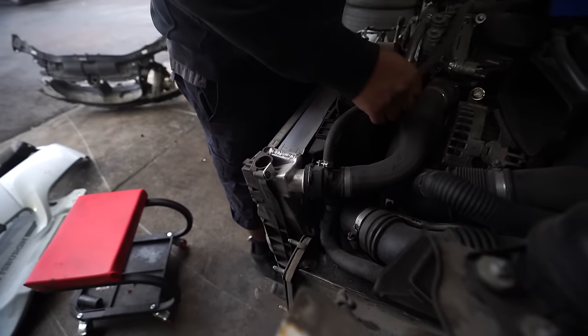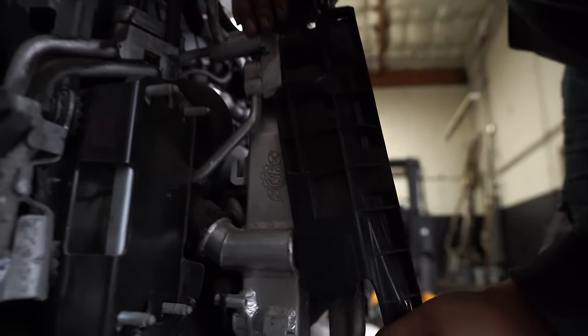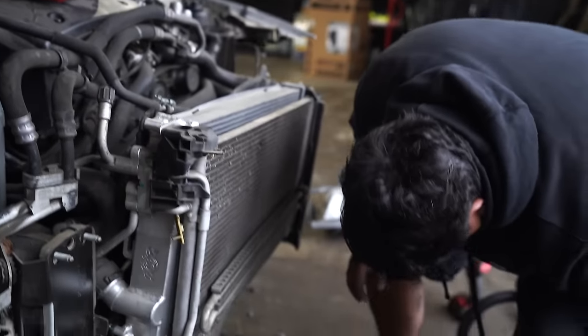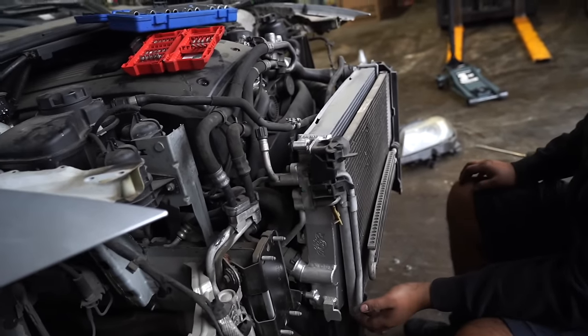We checked and it is a CSF radiator — full aluminum. These are actually really pricey and good quality. CSF probably makes some of the best cooling parts for your BMW when it comes to stuff like this.